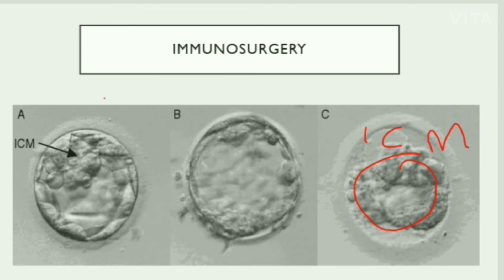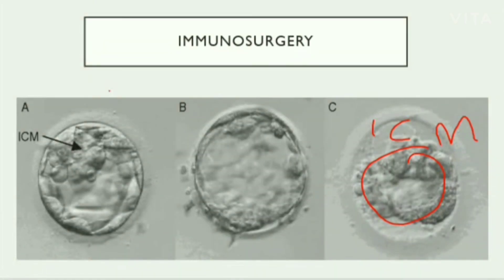So in this way, by using immunosurgery, we can isolate the ICM. Hope the concept is clear. For more such videos, do subscribe to our channel, Biotex Amplified.